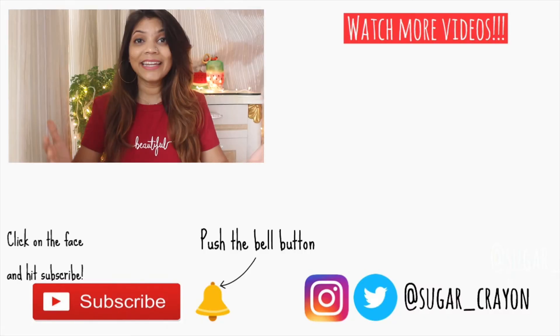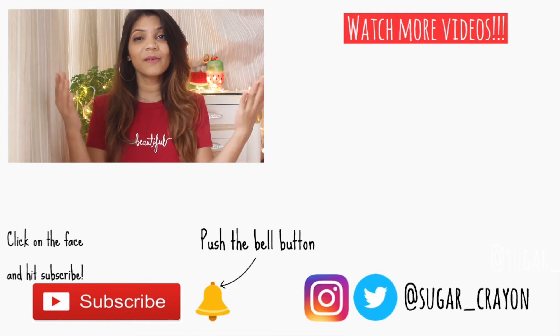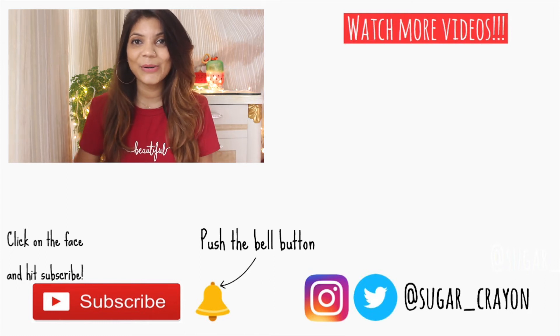That was all for today's video and I hope you guys enjoyed it! Let me know in the comment section below — would you love to watch more such fashion DIYs? I would love creating such videos. Hit the like button if you enjoyed this video and share it with your friends. Also subscribe to my channel if you haven't yet, and I'll see you guys soon in my next video. Till then, bye!